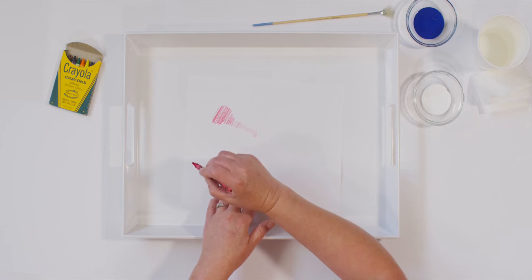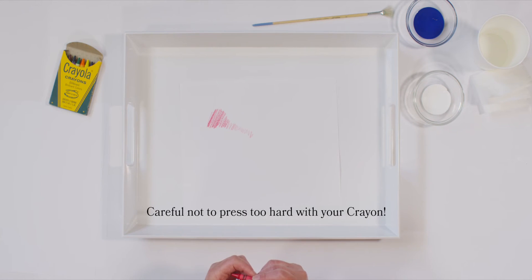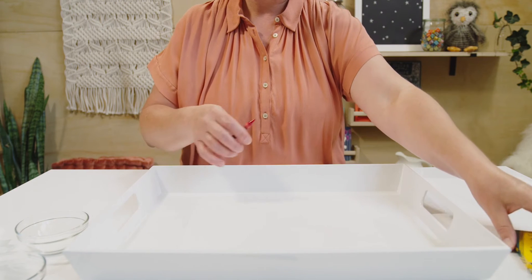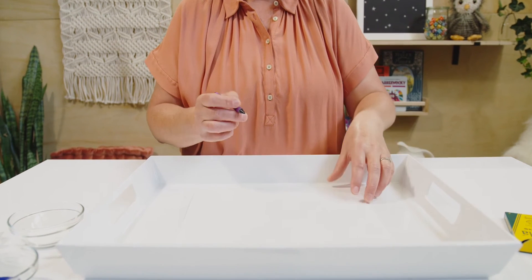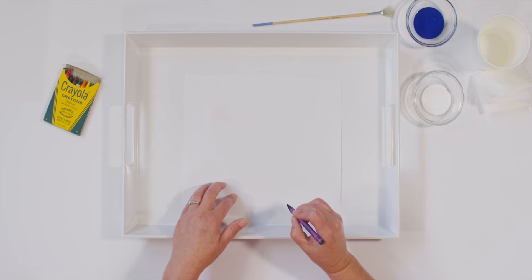Now it is your turn. I want you to grab your crayon and a piece of paper and I will do one with you again. But first, let me tell you something that could happen if we're not careful. When I press really hard with my crayon, do you see a problem that could happen if I press super hard? It could break. Be careful when you press really hard. I'm going to pick a new color — I like purple, so let me grab purple. Remember to press carefully when we color, and we want to color darker to lighter. We want our color to be the same, but just a little bit different.